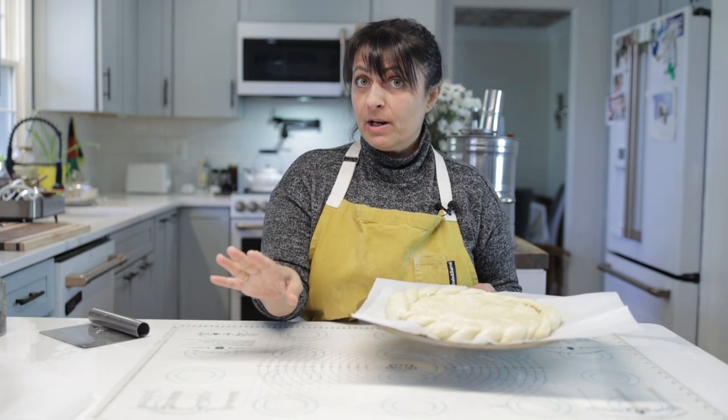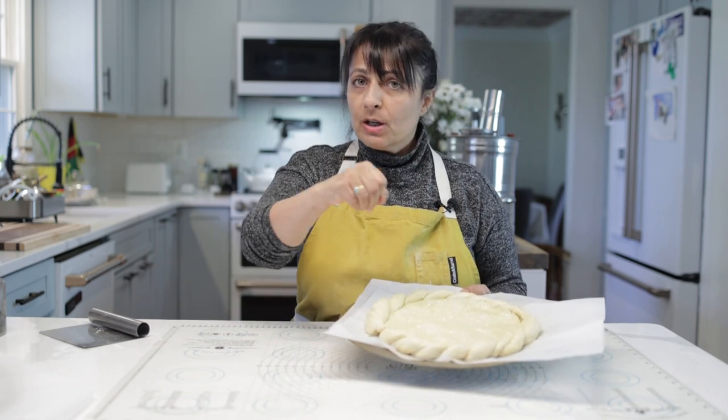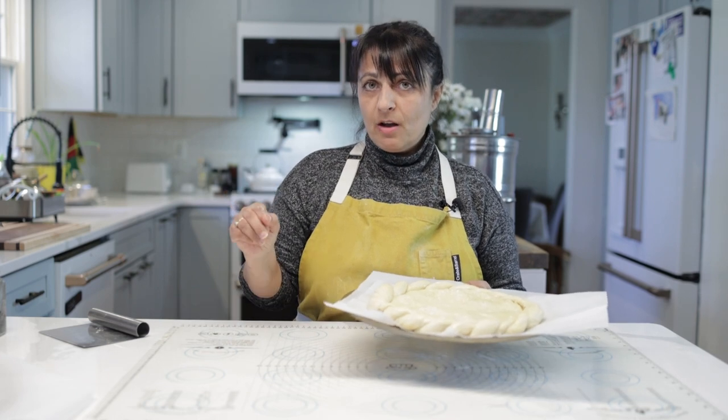We're going to check it at 20 minutes. Your oven may run hotter, it may run colder, so check it at 20. If you need to turn it because your oven is uneven, that's fine too. So let's put it in the oven for 20 minutes at 350 degrees.